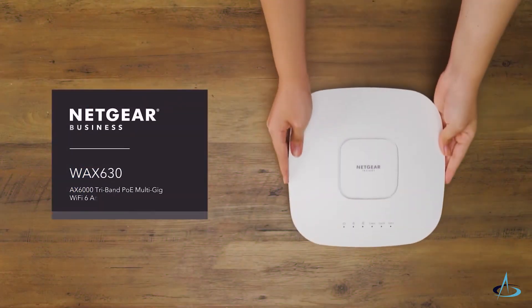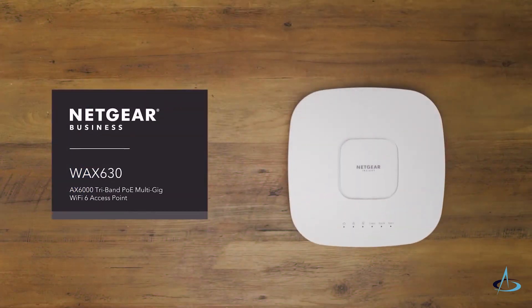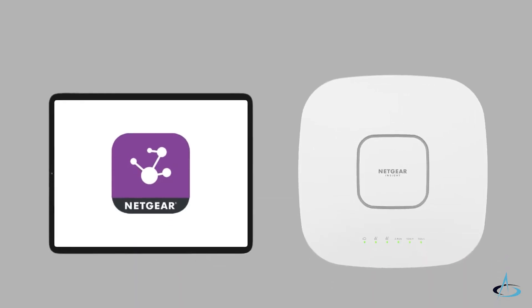The Netgear tri-band Wi-Fi 6 wireless access point features the latest and fastest Wi-Fi 6 technology with a unique tri-band 4x4 12-stream solution, enabling multiple high-performance front-haul and back-haul connections. Let's take a look at how it should be set up in just three easy steps.